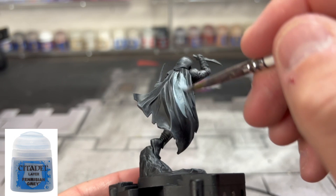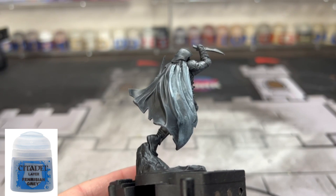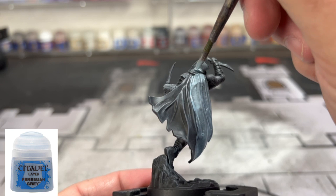The first thing we're going to start with is our cloak. It is the focal point of this miniature and it's the biggest surface area, so we're going to work on this first. We're going to take that Fenrisian Gray and we're going to put it all over the cloak area of our miniature. You might need two coats — let the first coat dry and then put the second coat on after that.